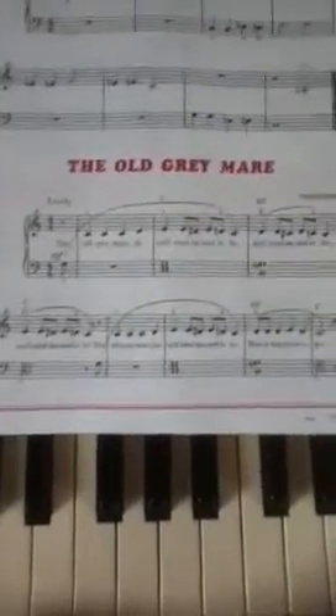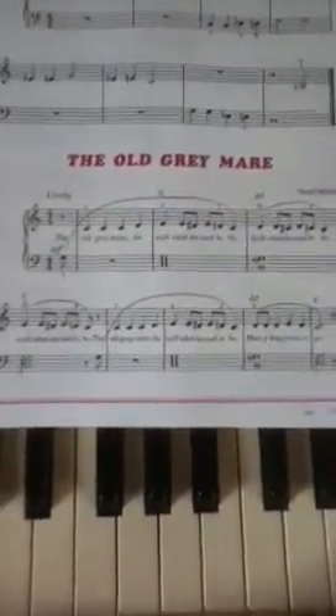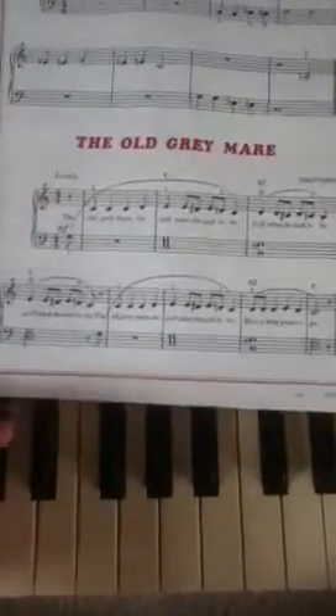Alright guys, today I'm going to show you how to play the Old Great Mare on the piano. It's real simple, real easy.